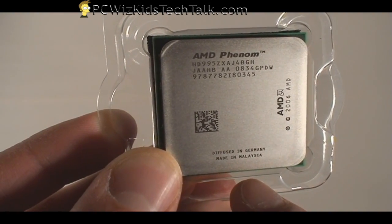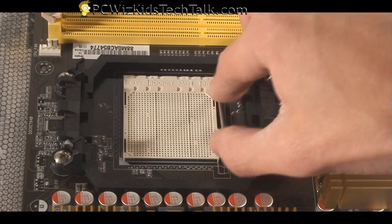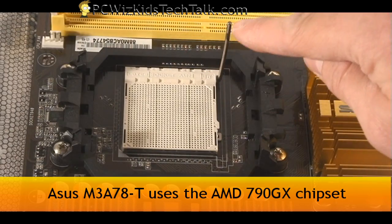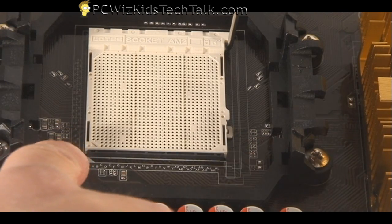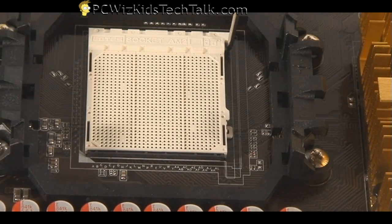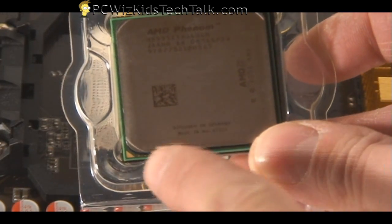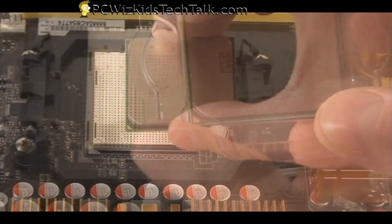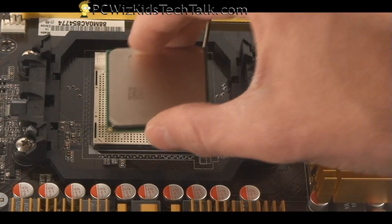Next, let's go ahead and install this on the motherboard. We take it out of the package and open up the lever on the socket on this Asus M3A78-T, which I reviewed in my previous video and article. An important thing to note is the little arrow in the corner of the socket — you want to match that triangle with the triangle on the processor.